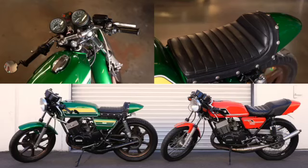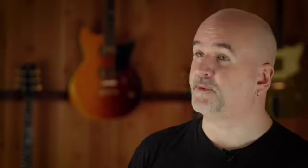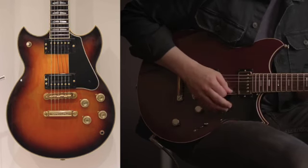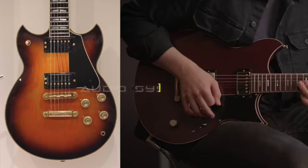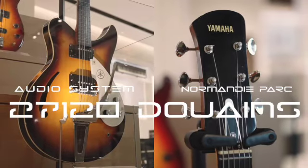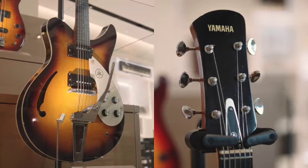Rev Star originally launched in 2015. The concept was inspired by classic Cafe Racer motorcycles. The double cutaway shape references classic Yamaha guitars like the SG-1000 or SBG-1000 in the US, and the SuperFlighter series. The headstock is inspired by the SA-15, one of our earliest electric guitars from the 1960s.